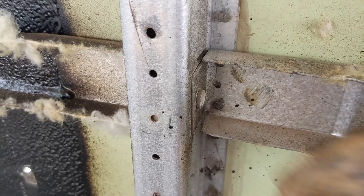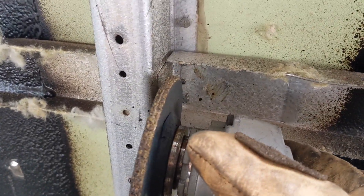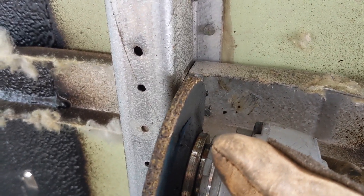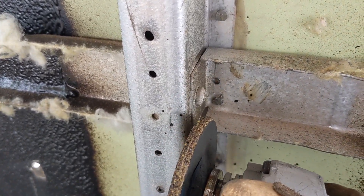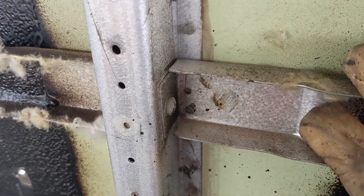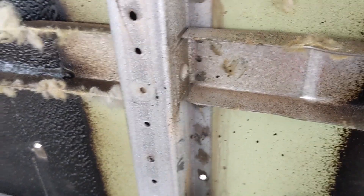For rivets that are inside a channel, if the channel is sacrificial, I'll just cut right through it — come in and cut that rivet off, cutting a slot right through the channel to get to it. That's only because it's sacrificial or because I don't need it.